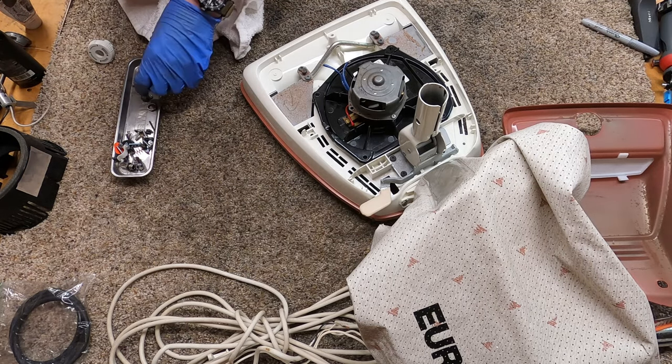I don't usually do this with the bag attached, but in this particular case we're just going to put the rag on there for a second while we wire this up, and then we'll put the cover on and go from there — I don't want to scratch anything.